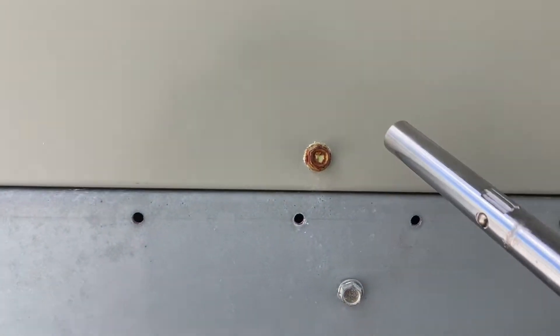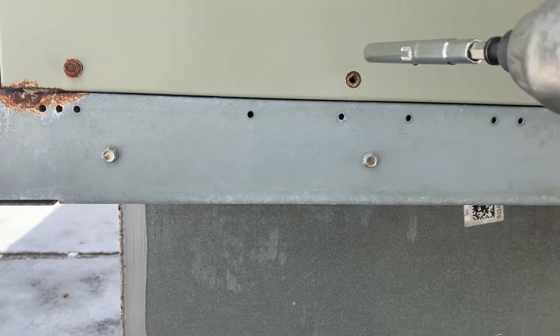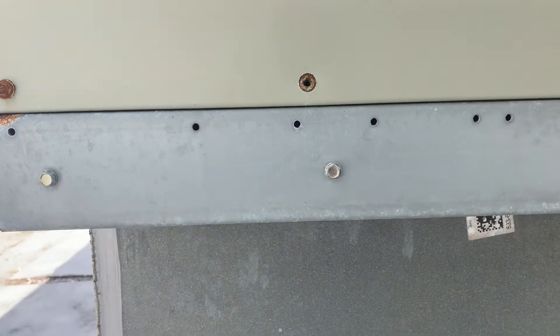Say for instance you got this screw here to remove which is 3/8. Works like a charm.